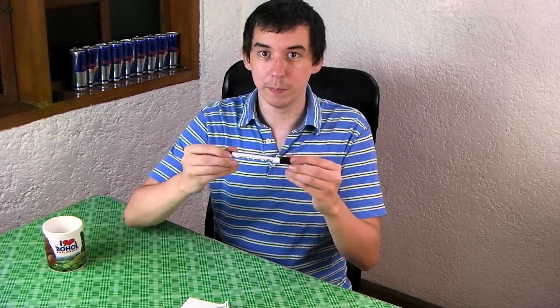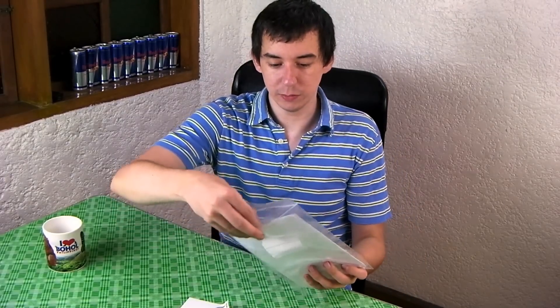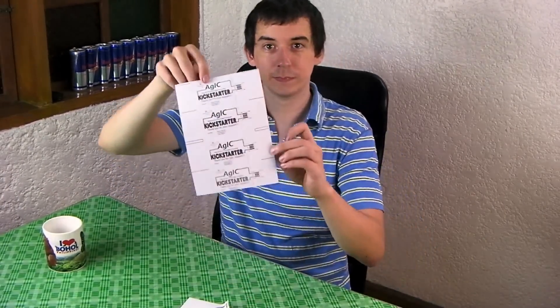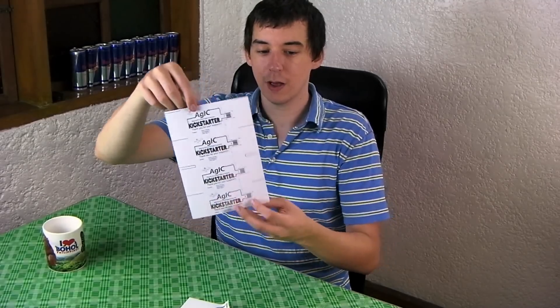Now you can get a lot more advanced. You can even buy this as a printable item, so you can have an inkjet printer which actually prints this silver conductive ink and make really advanced circuits. In the welcome pack they actually give you some of these, and they are printed with the same ink that's inside this pen, so it's all conductive.